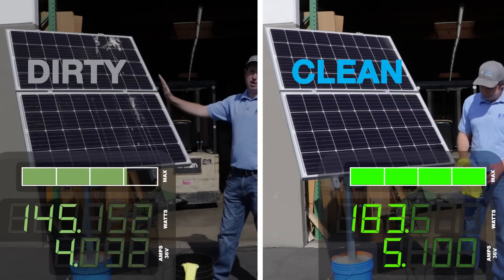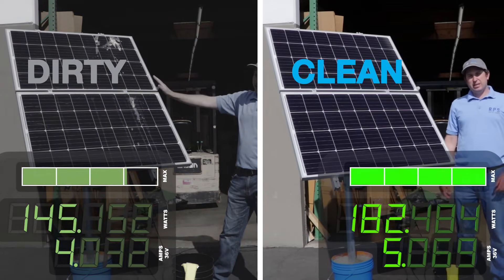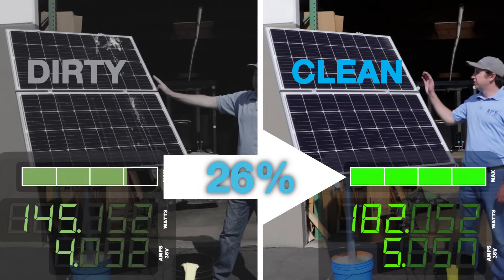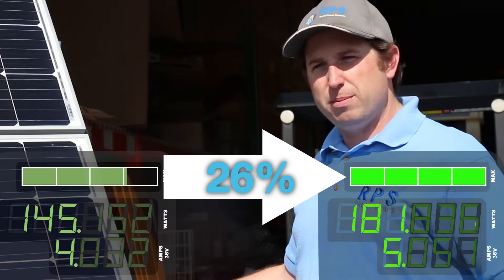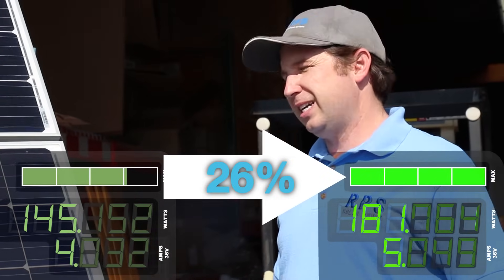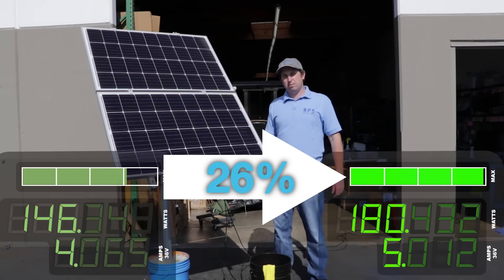We've got our solar panels clean and they're looking pretty good. I just took a look at the meter and at 36 volts we're doing about 5.1 amps, which is 183 watts of power. That is a 26 percent increase just from about five minutes of cleaning these panels. Over the next three months we're going to be producing about 25 percent more power — that's every day, six hours a day — which can be a significant increase if you're trying to utilize the maximum production of your system.